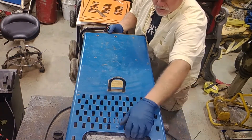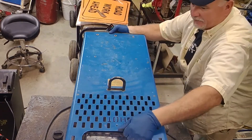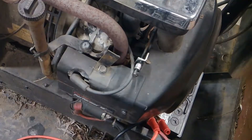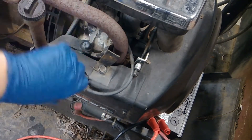Take off all your little screws on the outside of it to give us a little more room to work. First thing I like to do is change the spark plugs — there are two cylinders.